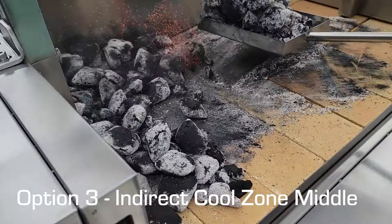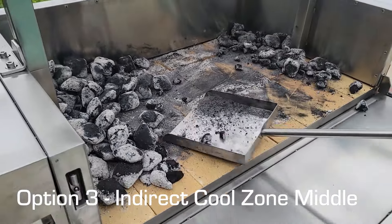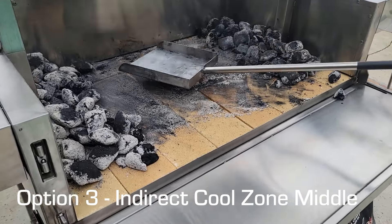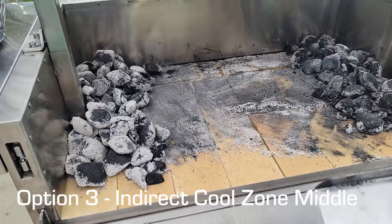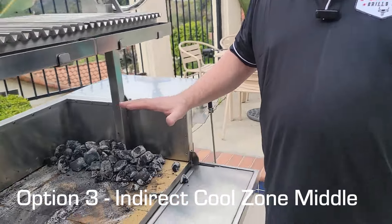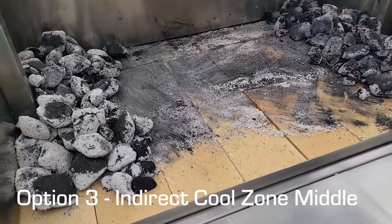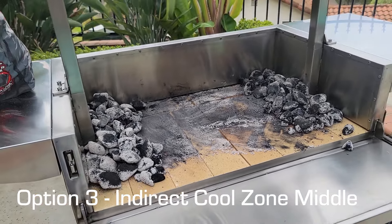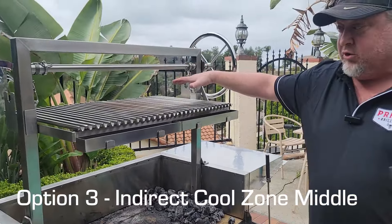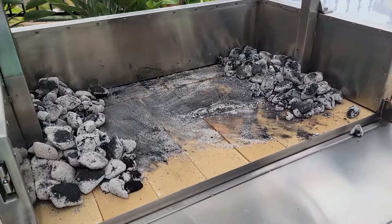Another option we like for versatility is having the cool zone in the middle. We take our rake and move the coals to both sides so the cool zone is in the center. You can place a cast iron grate in there to catch drippings, and for a bigger cut of meat you can set it right in the middle with heat coming from both sides.